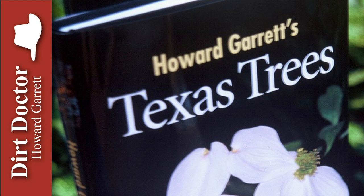Wrapping trunks. It looks ugly, harbors insects, and leaves the bark weak when the wrap is removed. If sunburn is a concern, it's much better to paint the trunk with a diluted latex paint that matches the color of the bark, or you can use white.